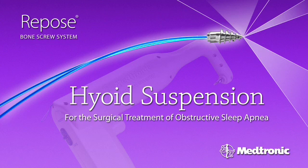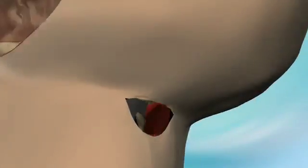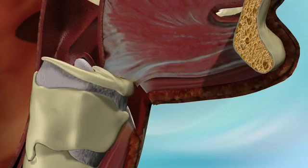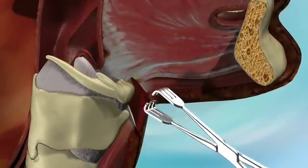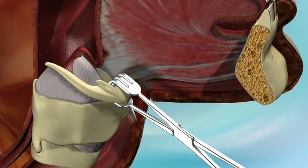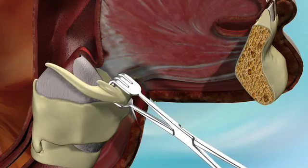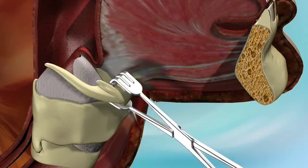The Repose 4-suture hyoid suspension technique for the surgical treatment of obstructive sleep apnea. After initial neck dissection, the surgeon skeletonizes the midline superior aspect of the hyoid bone until a Leahy or Alice clamp can sufficiently grasp the midline hyoid. If the hyoid appears immobile, additional detachment of the midline infrahyoid muscles is performed.